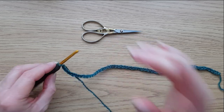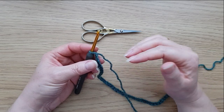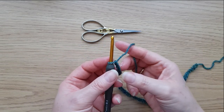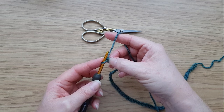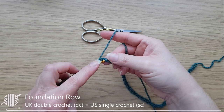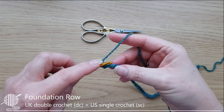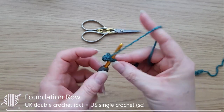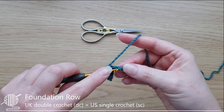I've got my 54 chains. A little tip: rather than working into the normal loop of the chain, you can get a neater edge by twisting the chain round. Skipping the first chain — because that's our turning chain — and flipping it over, you can see this extra loop on the back of the chain. We're going to work into that back bump. Just work double crochets into that back bump all the way along.